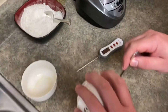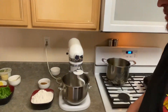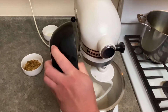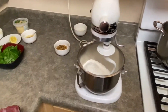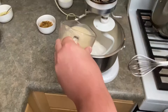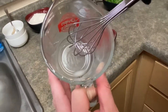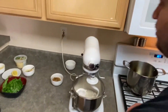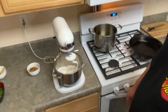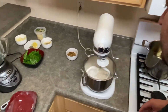We've dissolved our sugar and our honey in the water and now we're going to do the same thing with the yeast. We have our flour — we're going to go ahead and place that into the stand mixer. Now we're going to add our sugar, yeast, and water. You can see that most of the yeast was dissolved in the water before I added it to the flour. We're also going to add a little bit of olive oil. And now we're going to mix.